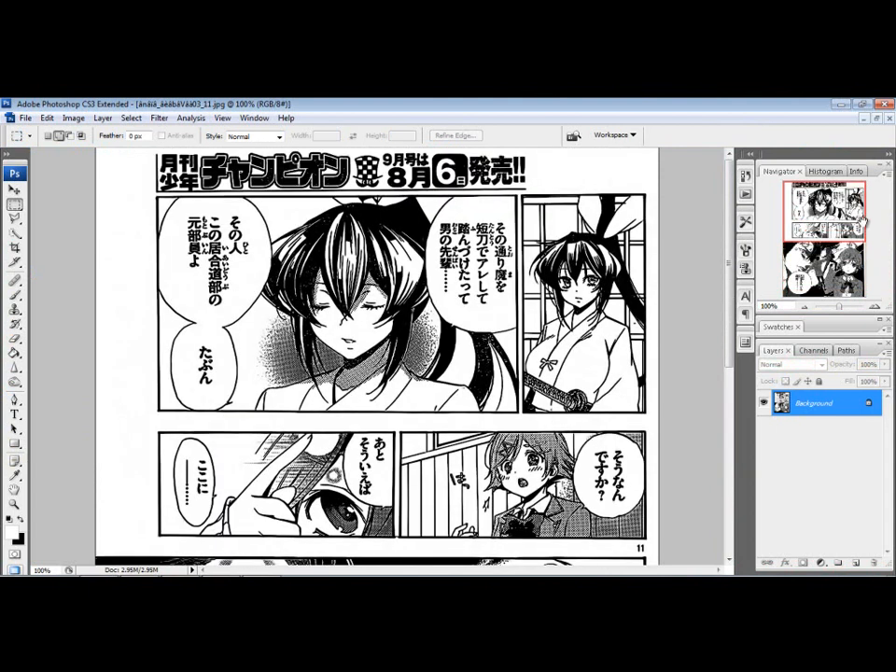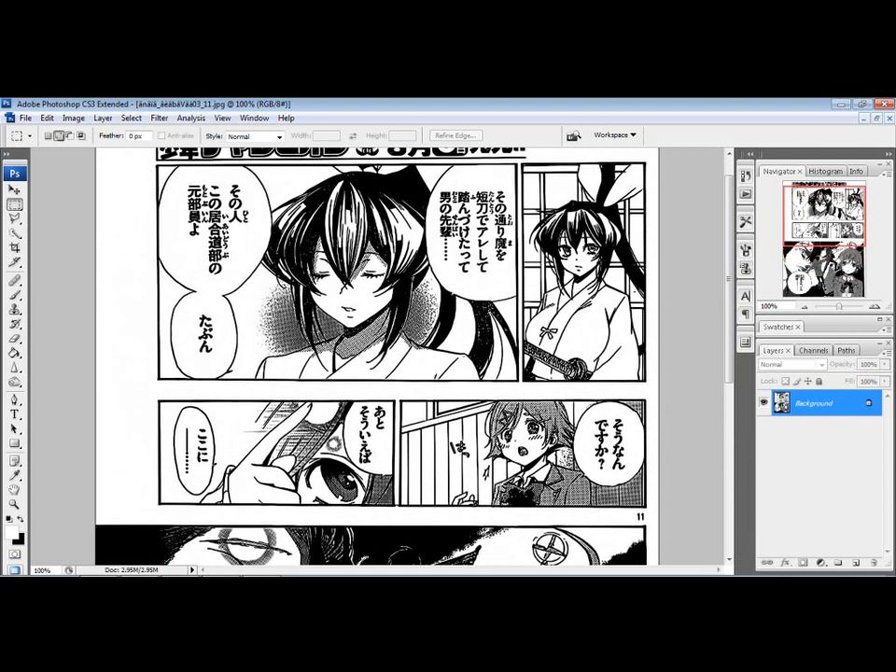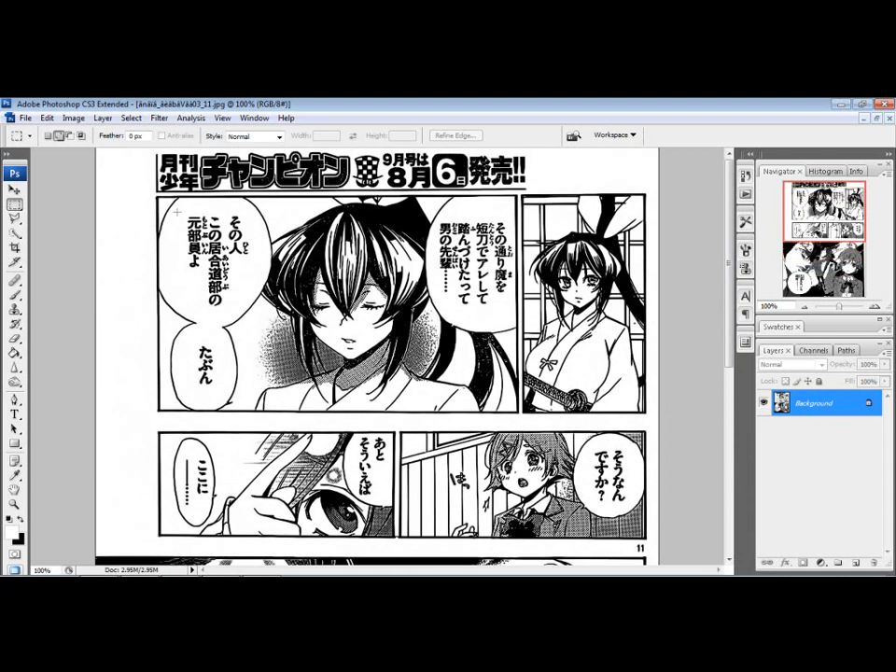There are a few ways to typeset manga. What some people do is they just throw the English text in. I actually have to redraw too. There's no redrawing on this page, but I'll try to get to a page where I actually have to do some redrawing other than covering the text.